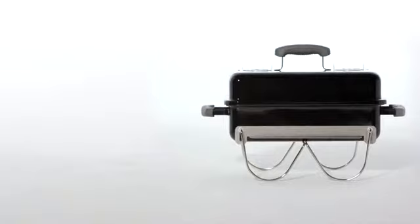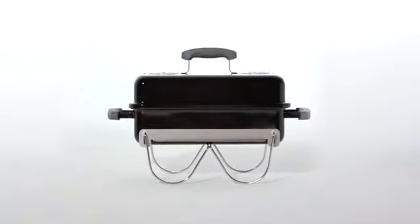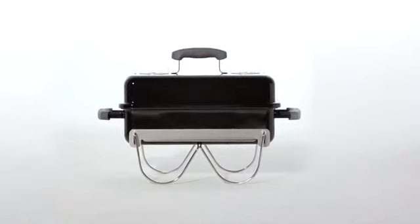The name Go Anywhere says it all for this portable charcoal grill. It is designed to travel easily and safely, and it's constructed to exacting Weber quality specifications. It's ready to go anywhere with you.